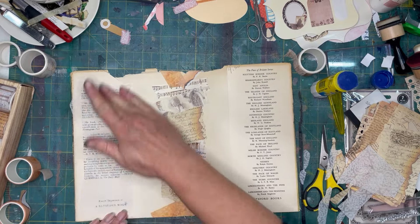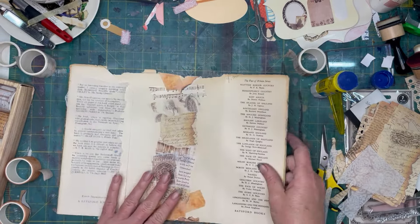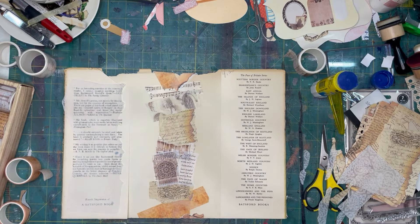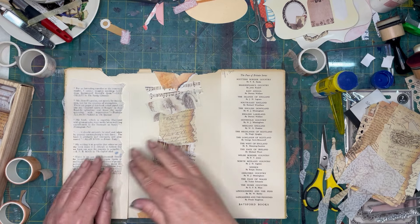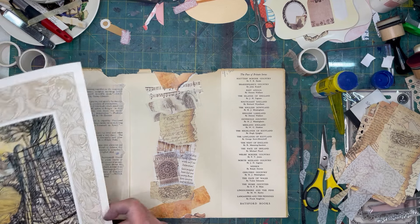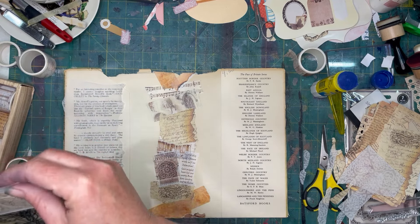I like that kind of as some background texture, but I might do something a little different on the other side. Since they're going to be — you only see half at a time. So it's going to be matte pages on the other side in greens. I'm going to use a strip of this lovely mermaid and fish here.